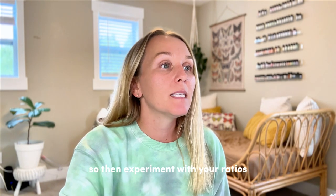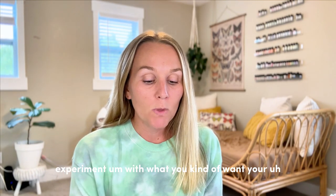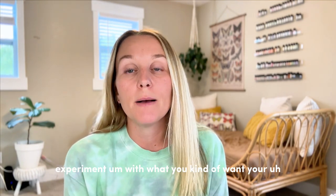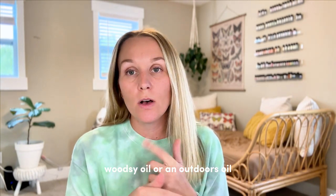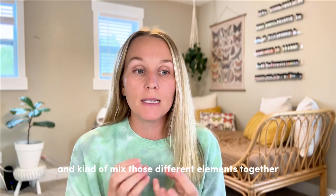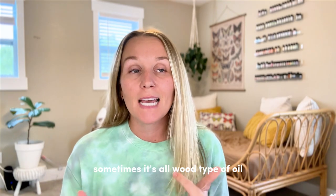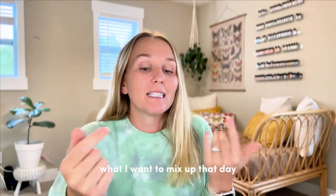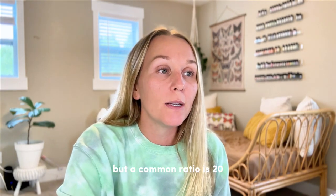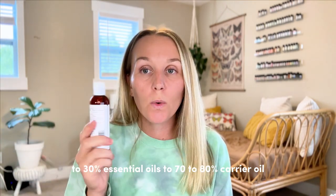So then experiment with your ratios and with what you kind of want your perfume to smell like. Sometimes I just go with a woodsy oil or an outdoors oil, a citrus, and a floral and kind of mix those different elements together. Sometimes it's all wood type of oil, sometimes it's all floral — it just depends on my mood. A common ratio is 20 to 30% essential oils to 70 to 80% carrier oil.